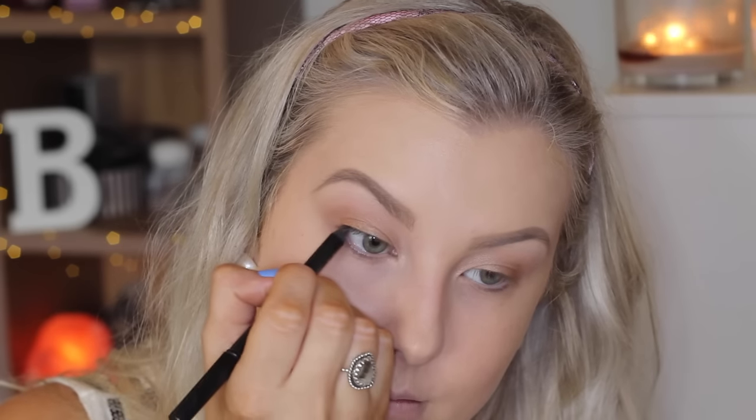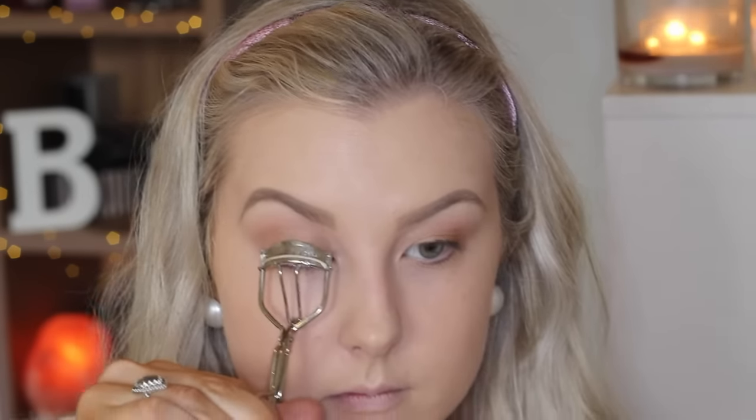Then I'm going to tight line my eyelids using my Eye of Horus eyeliner and apply a thin line along my top lash line. Then I'm just going to curl my lashes and apply some mascara — this one's the MAC Extreme Dimension.